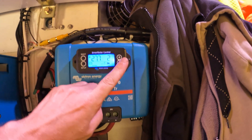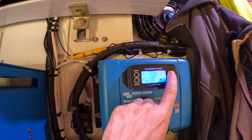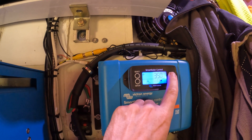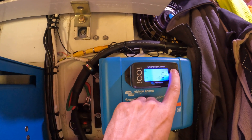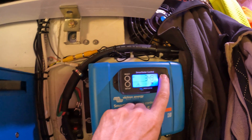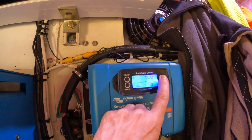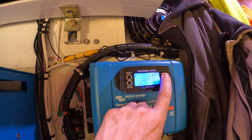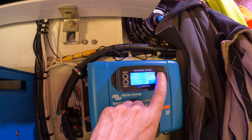I did hook the panels up and tested them and they are putting out voltage. Let's see if I can get to the screen where it shows the voltage they're putting out. They're at 35 volts - 34.9 volts. So that's all six panels combined in parallel. Wow, that's fantastic - that's nominal power on these.